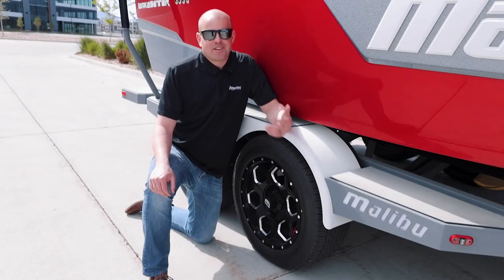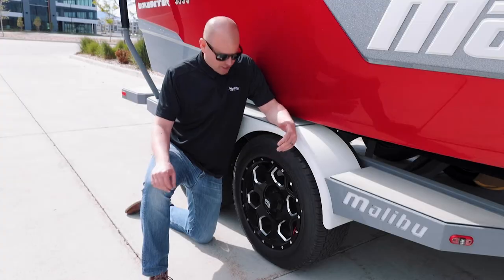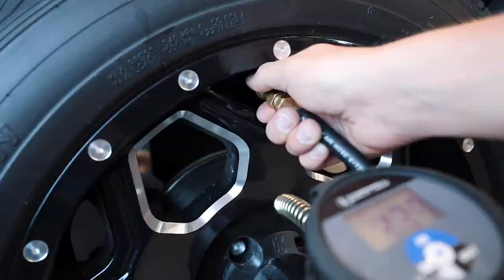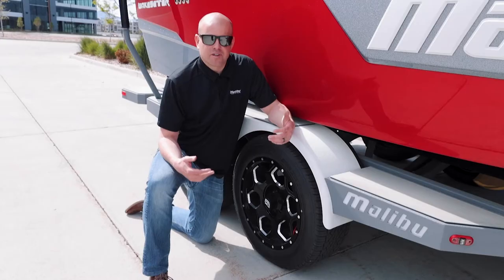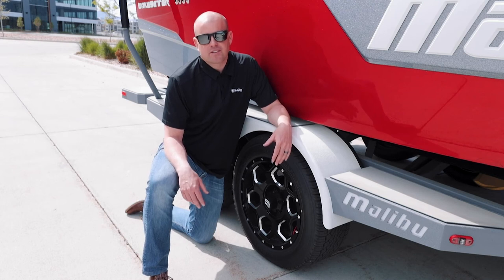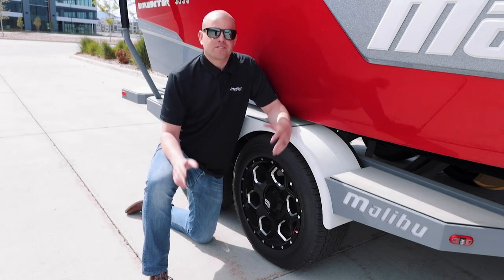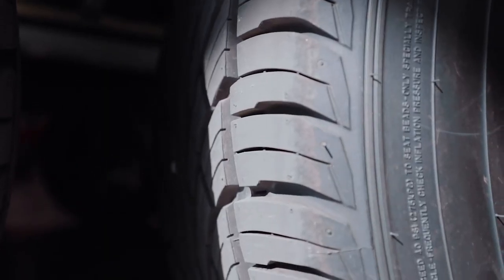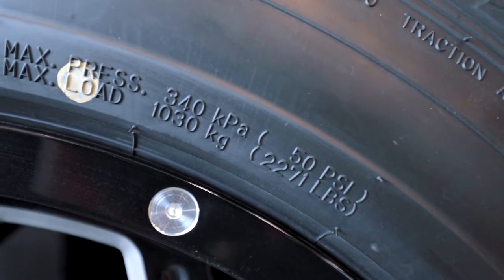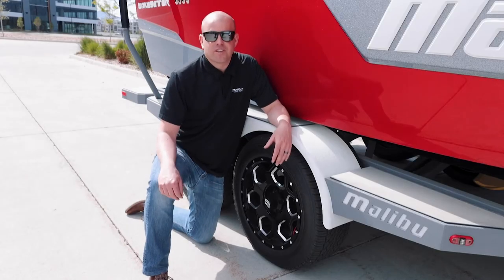That first trip out to the lake is always a really exciting day and sometimes it's easy to forget to check your lug nuts and make sure those are torqued, or check your air pressure, or check your tread. These are things that are important to do to obviously have a successful day out on the lake. It's always frustrating when you go down the road and blow a tire. So we recommend just take a few minutes, check your tire tread, check your sidewalls to make sure there's no tearing or cracking, and your air pressure to make sure the tires are up to spec — this will ensure a good, successful day out on the lake.